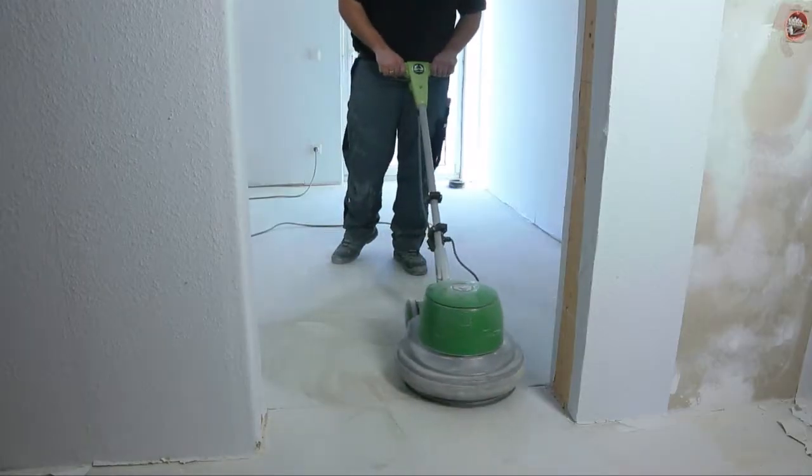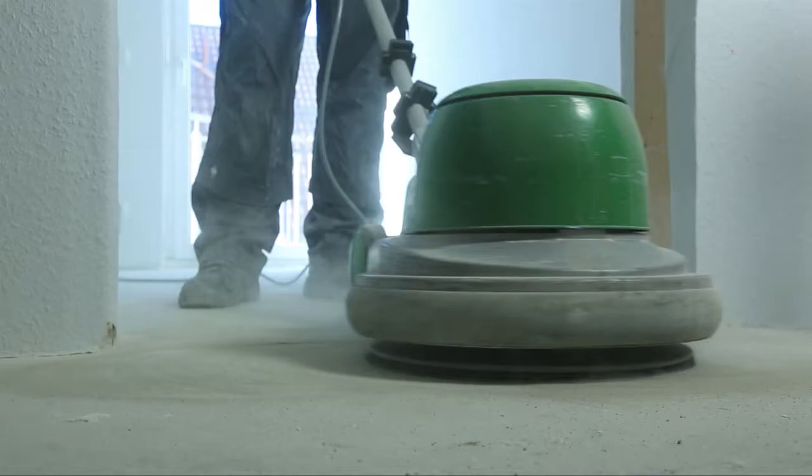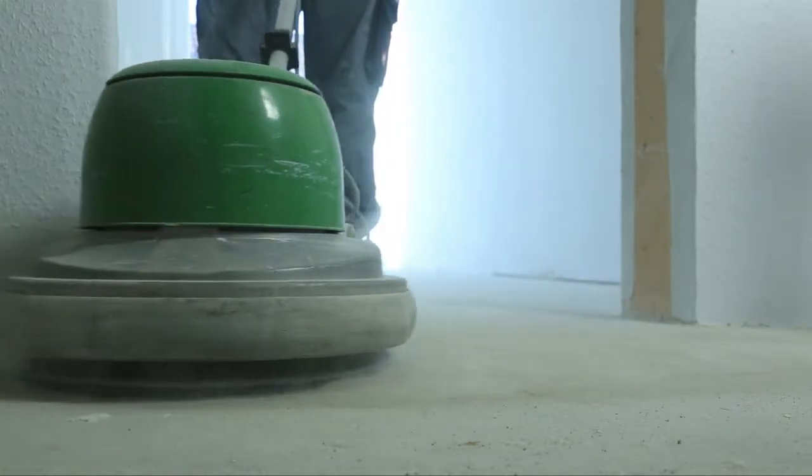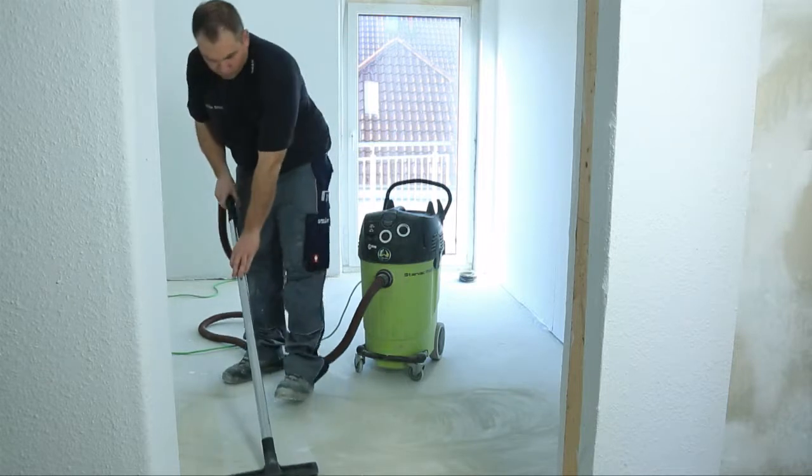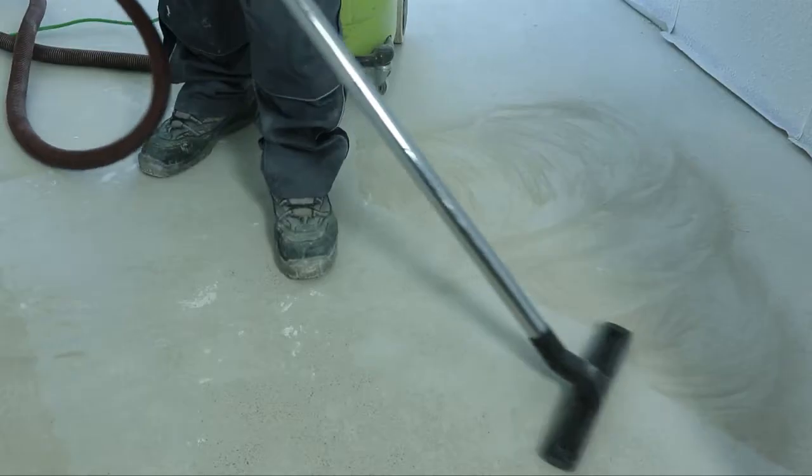First, grind the substrate with a wolf grinding machine to remove any materials that could impair adhesion. Next, clean the area from dust and dirt using a powerful vacuum cleaner.